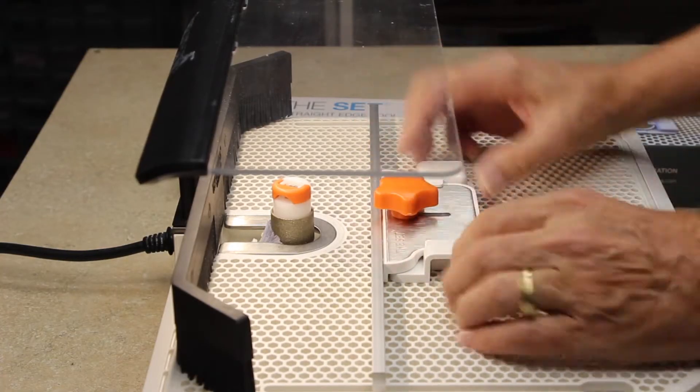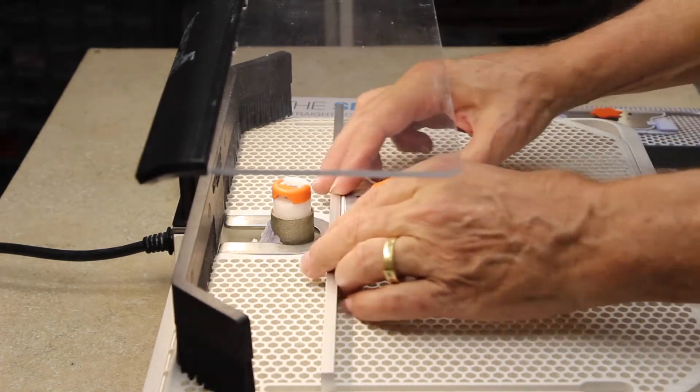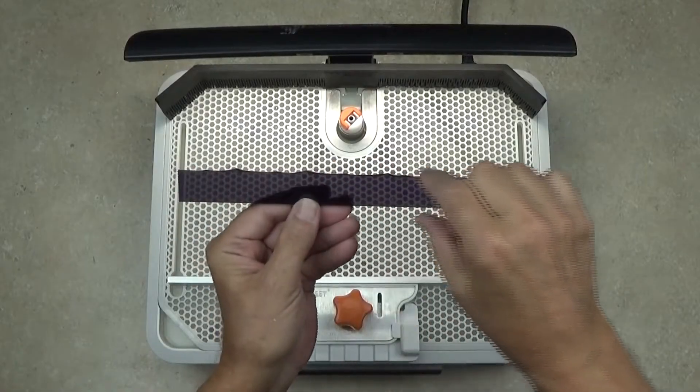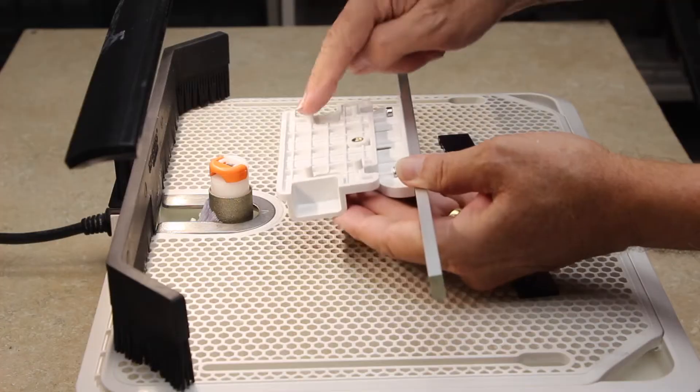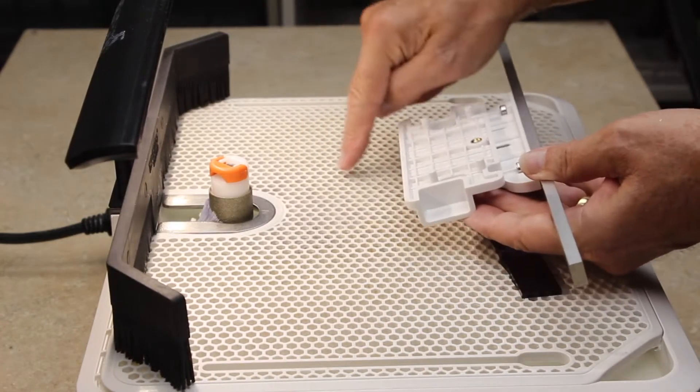We can loosen the knob and move it forward and back. I have a piece of glass here — it has these little points on it, you know that happens when you're trying to break a narrow piece off of a straight edge. So let's see how it works with The Set.